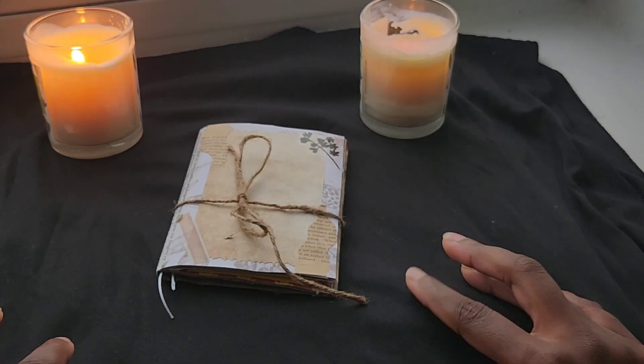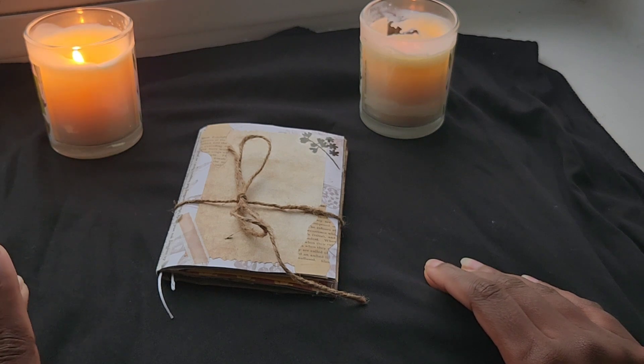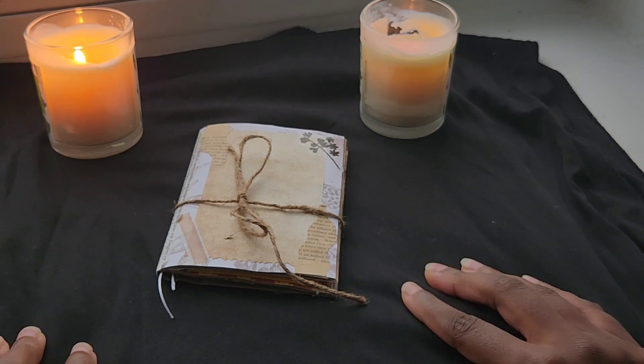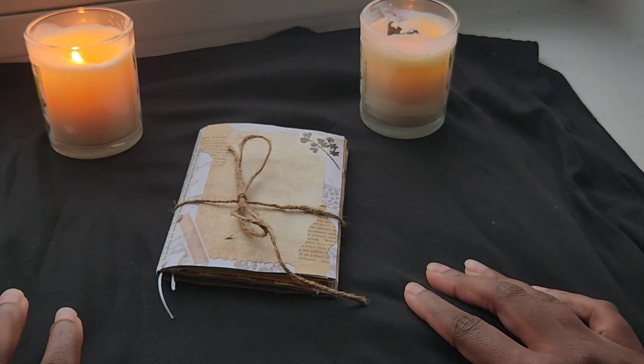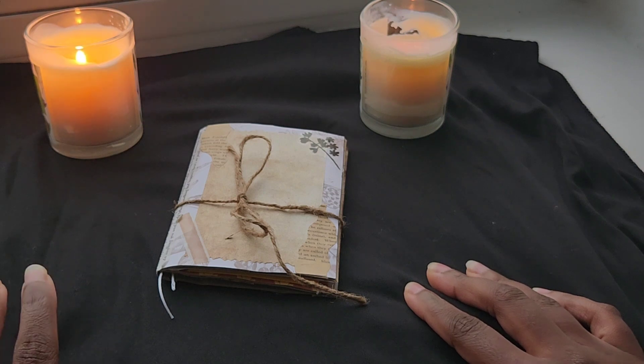Hey guys, welcome back to my channel. It's me, Mina Pina, and in today's video, I'm going to be going over a junk journal that I received from one of my favorite ASMR YouTubers.